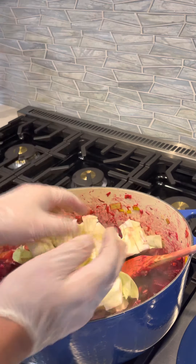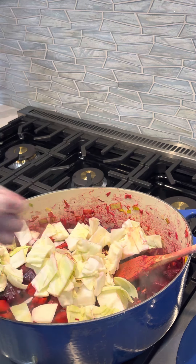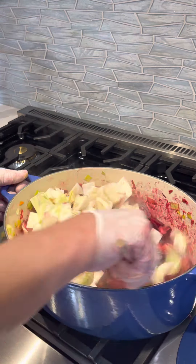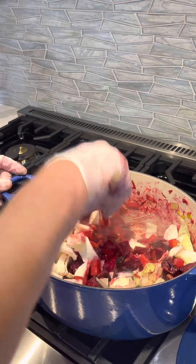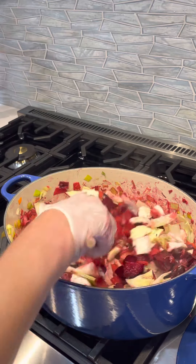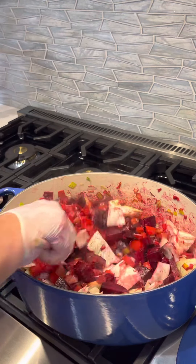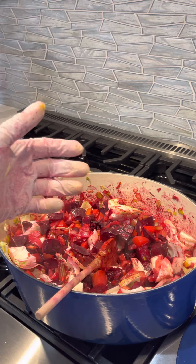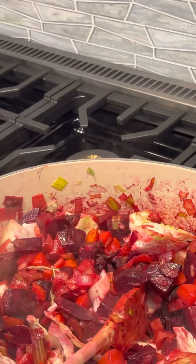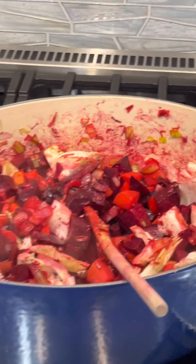And the very last thing I'm adding is cabbage. Add whatever vegetables you like — I will never tell you to add something you don't like. It's about finding your own style and technique. If you could just see this and serve it as a dish, you'd be amazed — beautiful colors, great taste already, and it's really developing into something special.